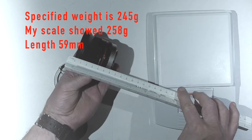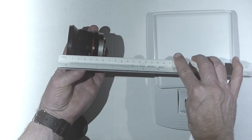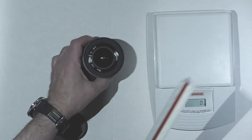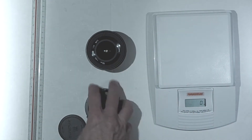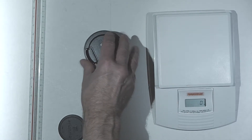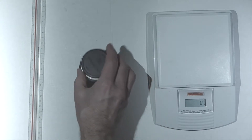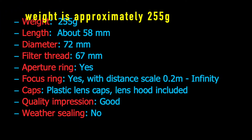The aperture ring is easy to use and has distinct settings that make it possible to use without looking at it. The only problem is that the setting is not communicated to the camera, so one has to look at the aperture ring to check it. There is a focus ring with a distance scale from 0.2 meters to infinity, which is nice to use and has the right amount of friction. I recommend always using focus peaking or finder magnification when using manual lenses to ensure focus is correct.